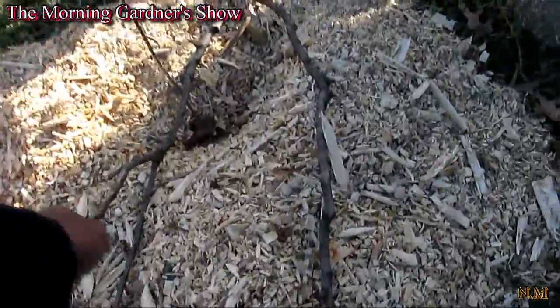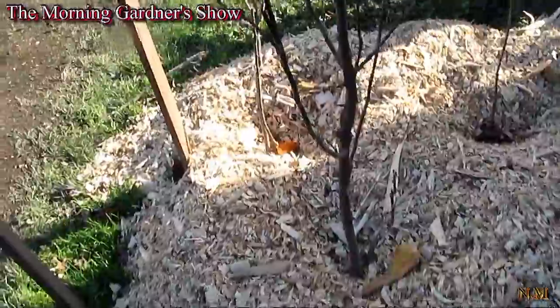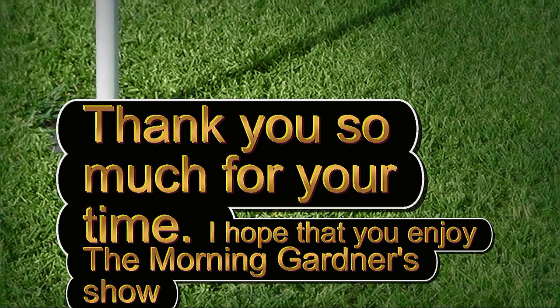This is yours truly. Let's get that tree branch off so it looks better. That's an apple tree there — all three are apple trees, actually. This is the morning garden. Thank you very much!